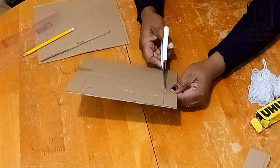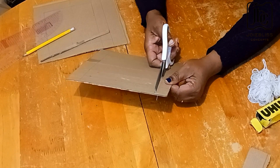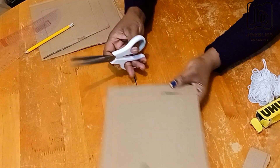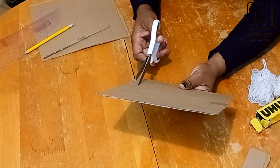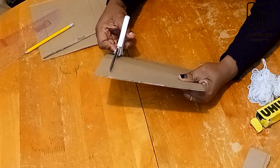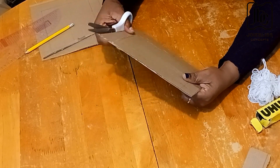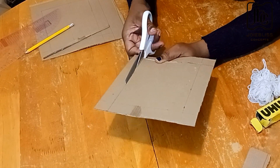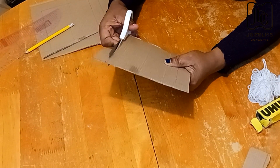You can use something very sharp or a razor blade, but I used my scissors so that I could cut along the lines I marked. That's all — whatever I do for this piece is what I'll do for the other piece.